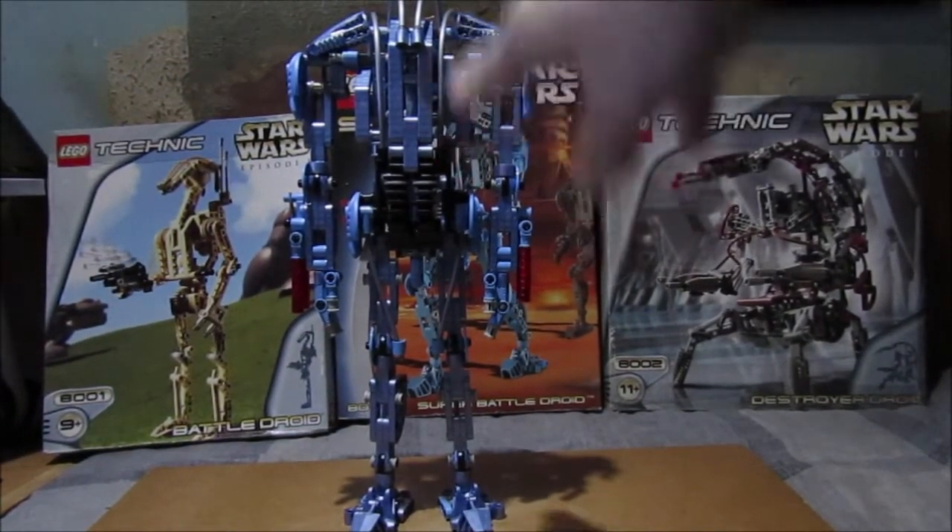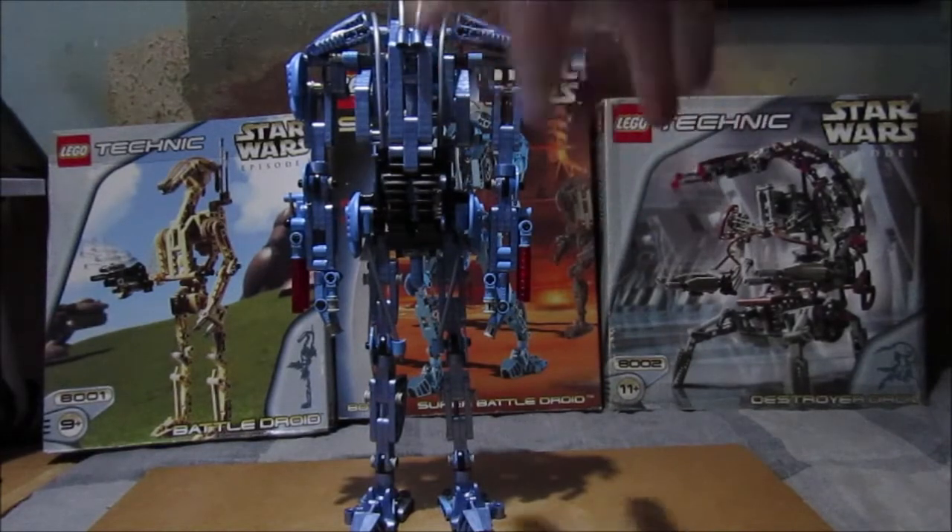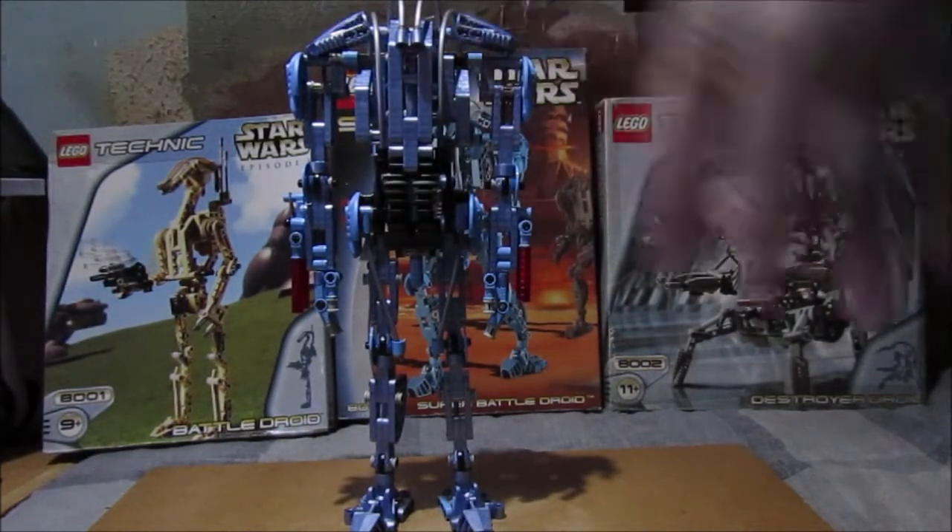Bag one is the body, bag two is the legs, and bag three is the arms.